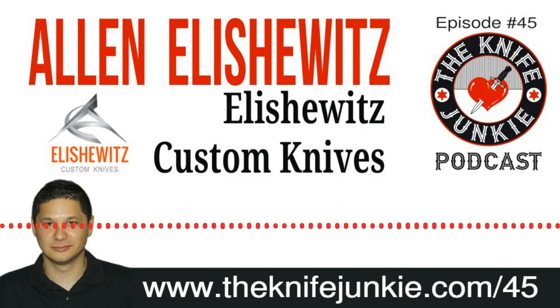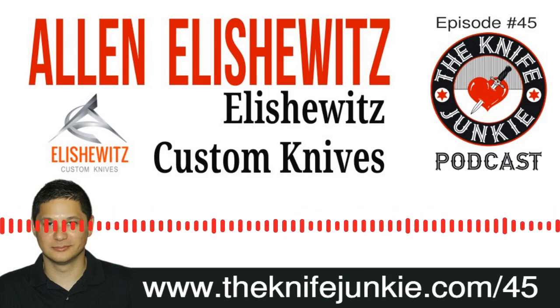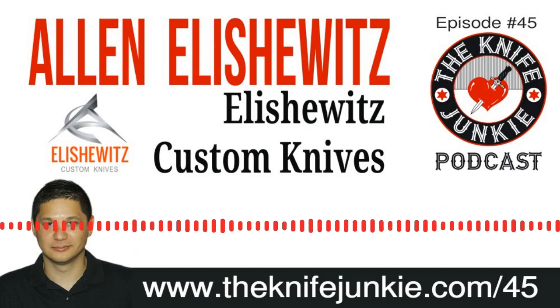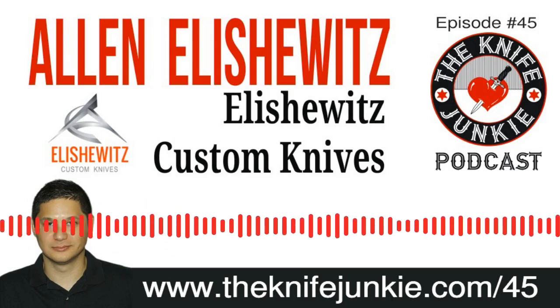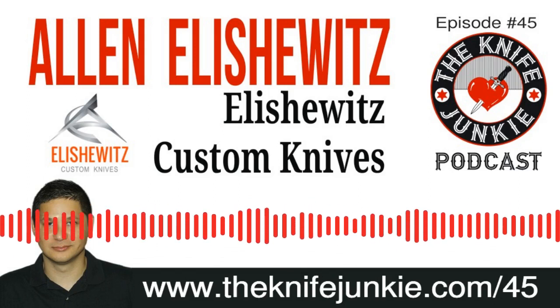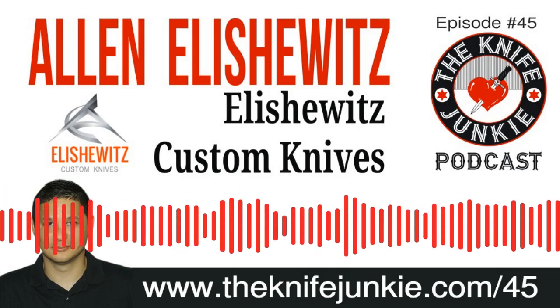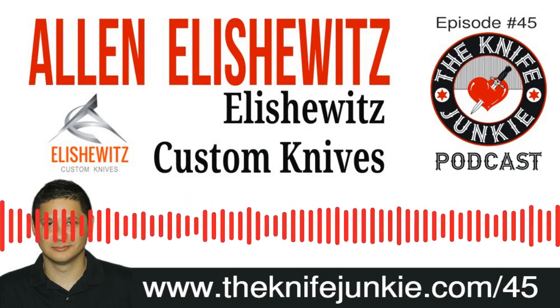Welcome to the Knife Junkie Podcast, your weekly dose of knife news and information about knives and knife collecting. Here's your hosts, Jim Persson and Bob the Knife Junkie DeMarco. Hello, Knife Junkies. Welcome to another episode of the Knife Junkie Podcast. I'm Jim Persson, and I'm Bob the Knife Junkie DeMarco. Welcome to the show — episode number 45 of the Knife Junkie Podcast.